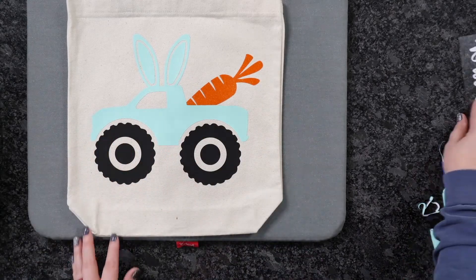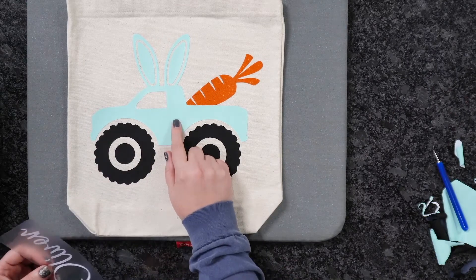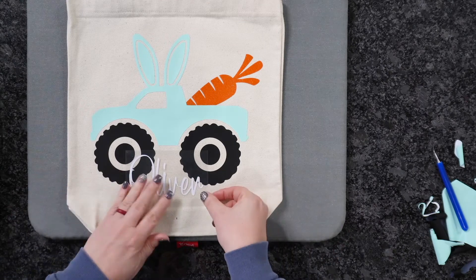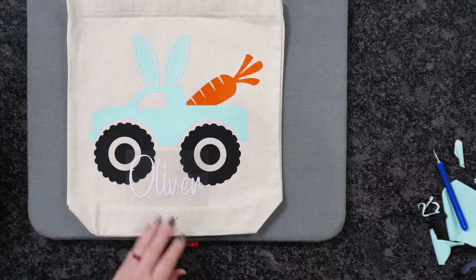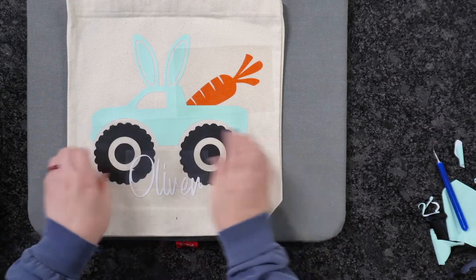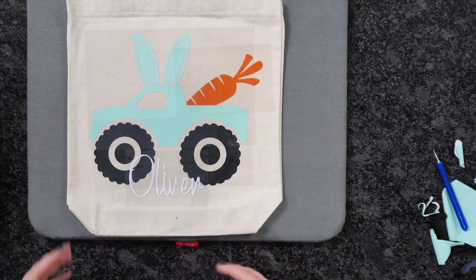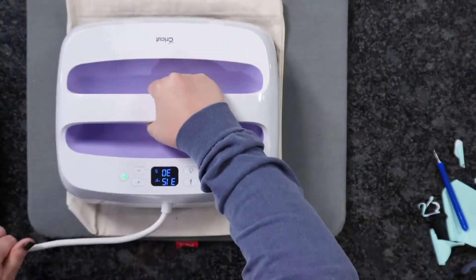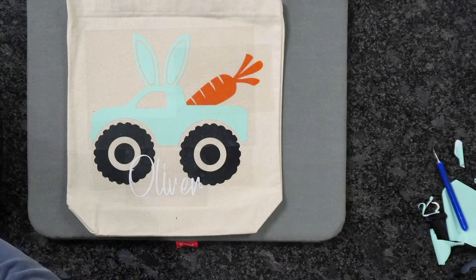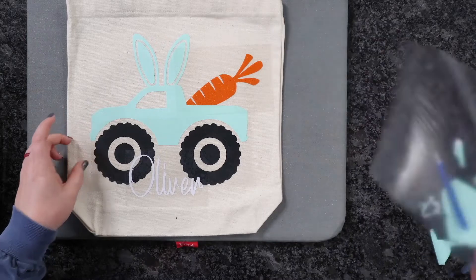We've got all of those pieces, and all we have left is our Oliver. As you can see, this in itself is adorable — it would have been super cute as a pattern too. We're going to add our Oliver just like so. Now we're going to come back in, cover everything back up, and this time do the full press at 315 for 30 seconds.